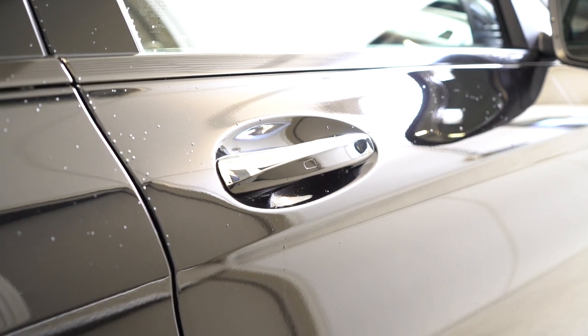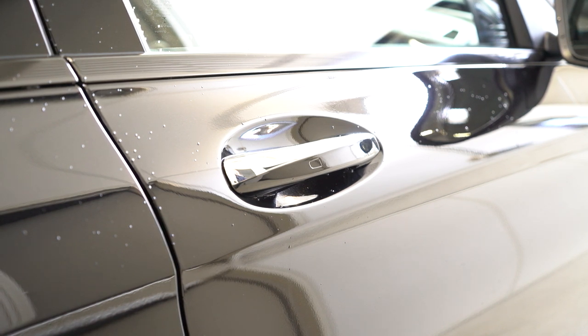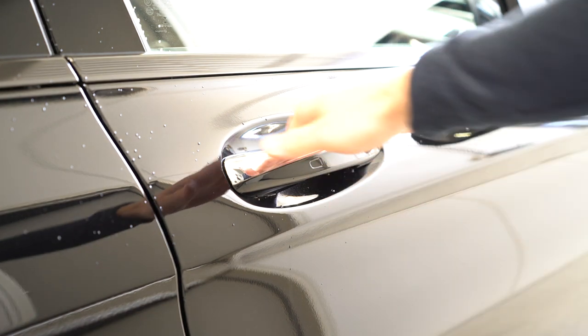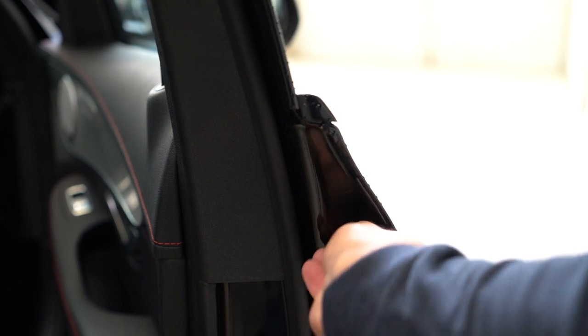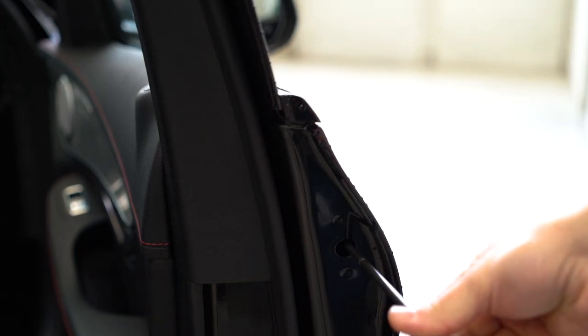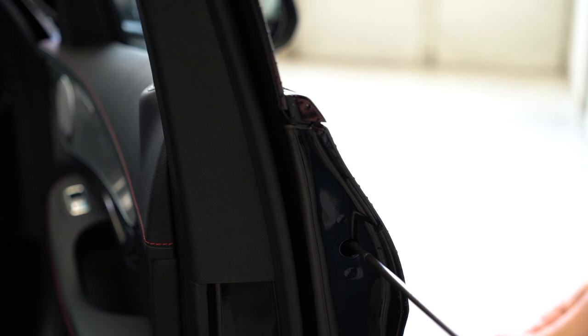Hello everyone. In this short video I'll remove the door handle — this is the passenger side front. It will be the same for back doors. You have just one screw; you need the Torx T20. You'll have this plastic cap — remove it, it's a rubber — pull it, and inside you have a screw. Remove the screw completely.